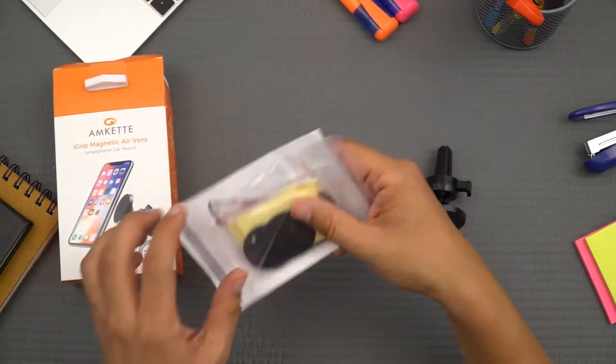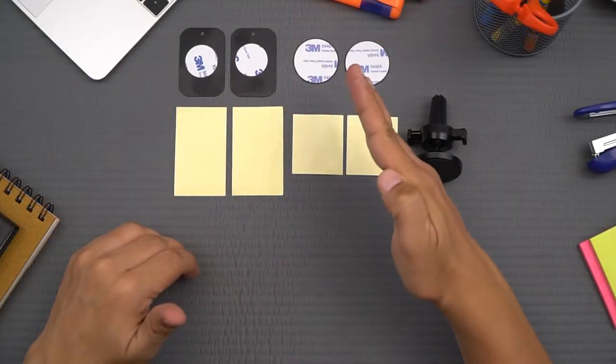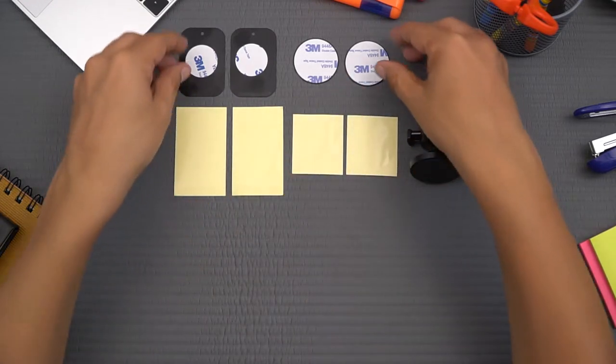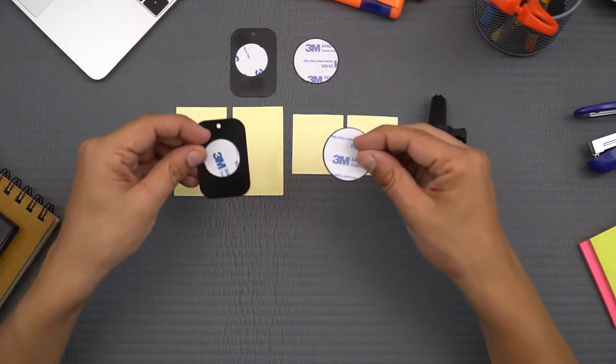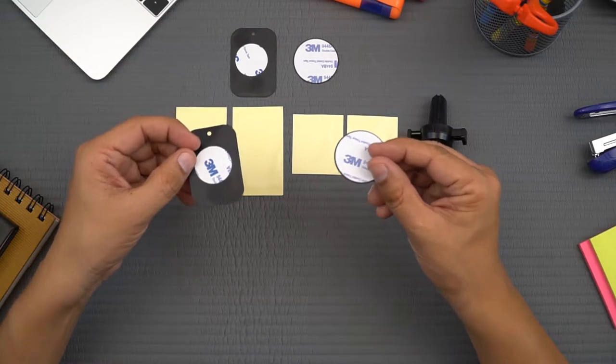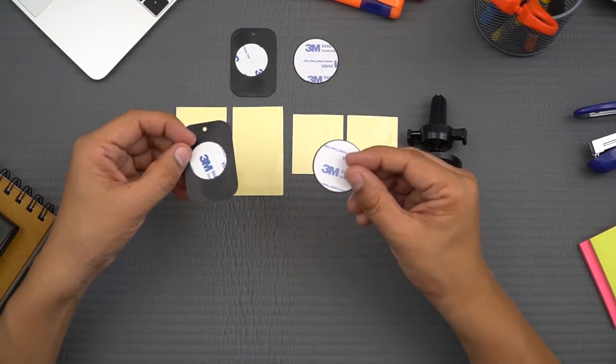It comes with many accessories. There are two rectangular and two circular metal plates and four transparent protective films. As you'll see, these metal plates are essential to use this car mount. In other similar car mounts, we've seen only one set of accessories, meaning you can only use this mount with one phone.